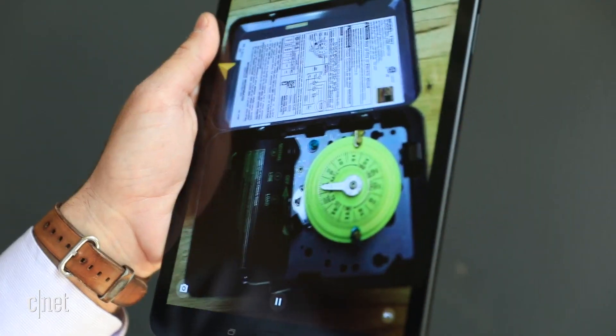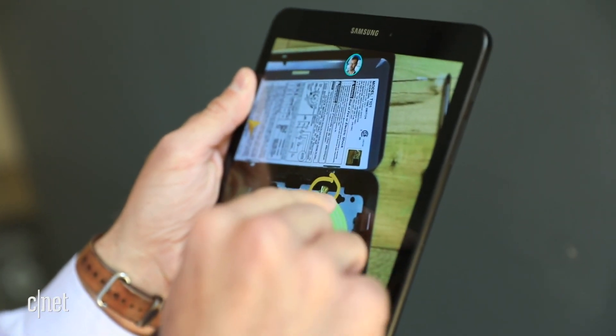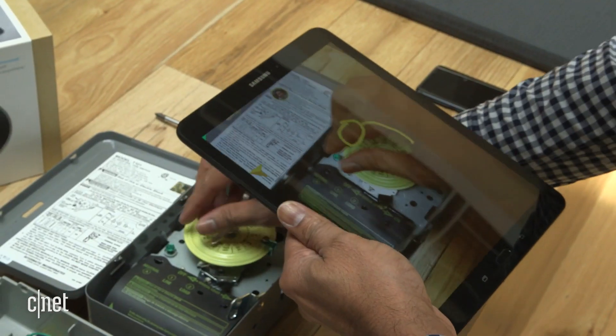Project Chalk is an app that helps you help others. You can look through the camera that they're looking at and then simply annotate your screen to create annotations that someone else sees right there in their environment.